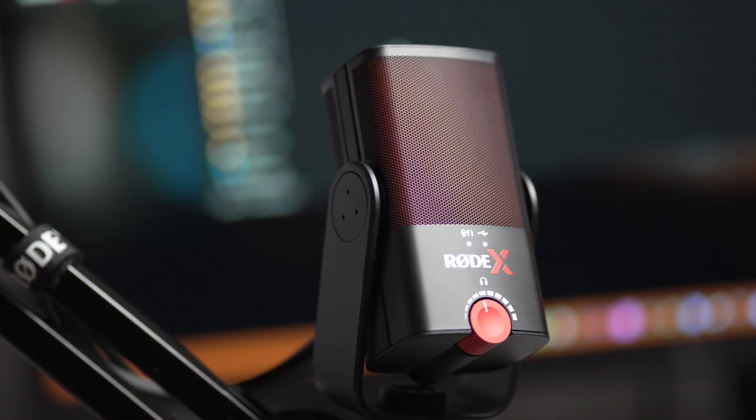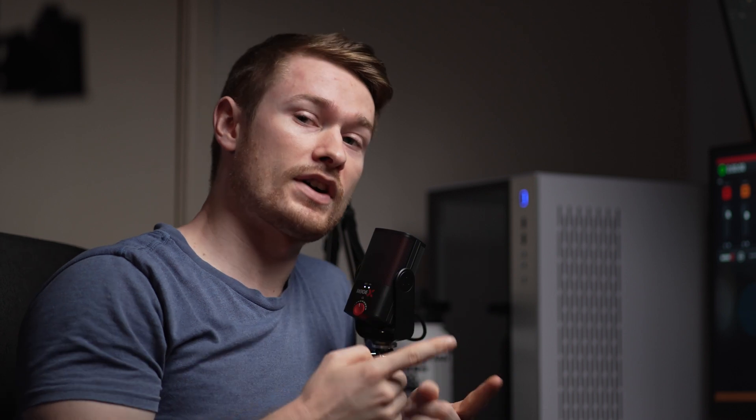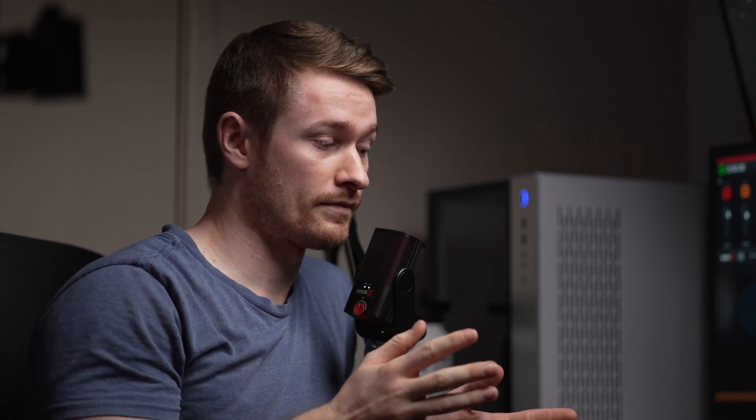This is the Rode X XCM50. I got this mic for free from Rode, not because I'm some big influencer that they want to send free stuff. It's because I paid for the UniFi software on the Black Friday sale, so I only paid a dollar for it, but then they made it free for everybody. So since you paid for it, here's a free microphone.